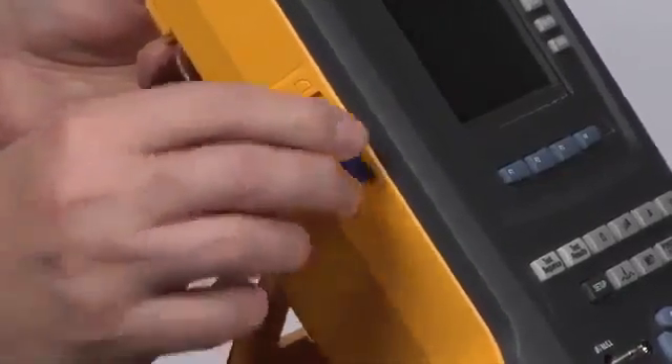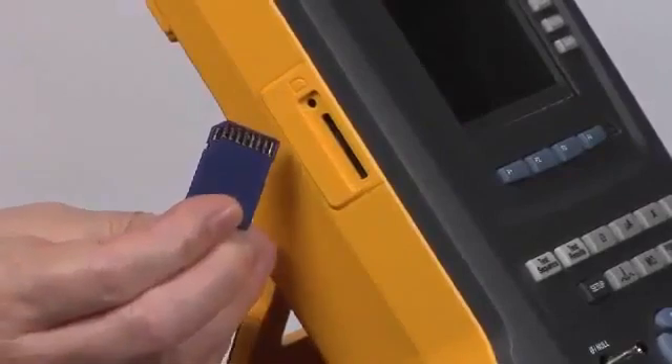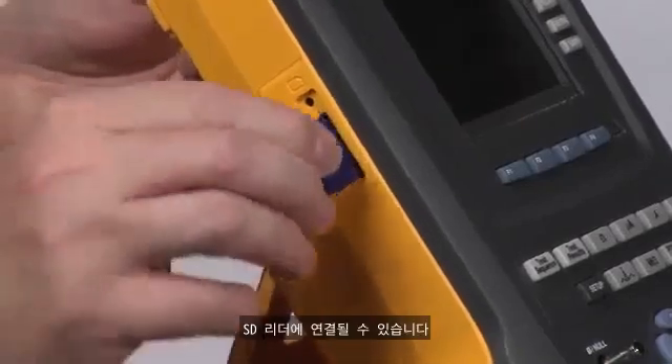The card pops out very easily and can connect to an SD reader connected to your computer for transferring files.